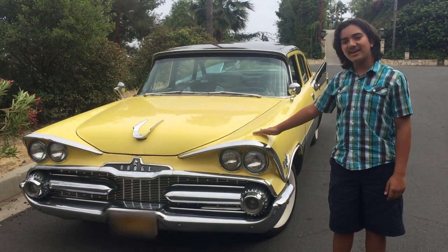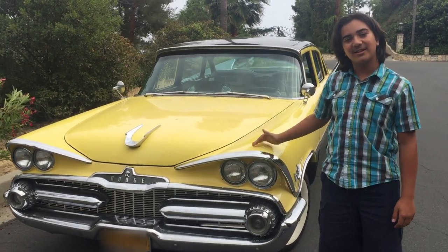Hey guys, Derek again, and this is my 1959 Dodge Royale. Let's take a look inside.